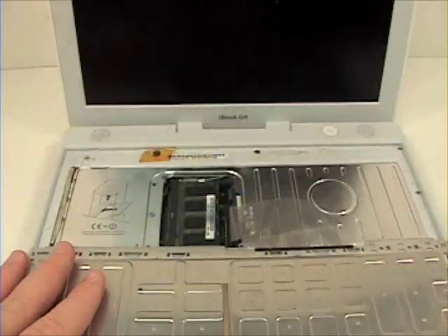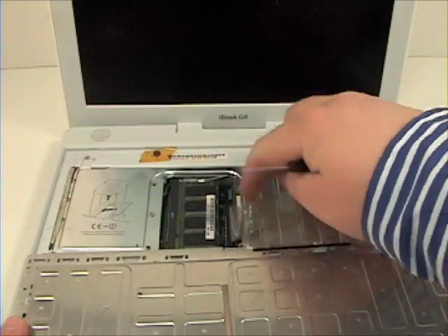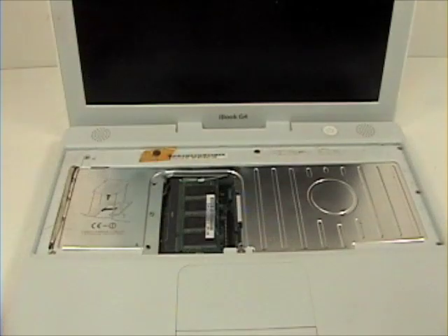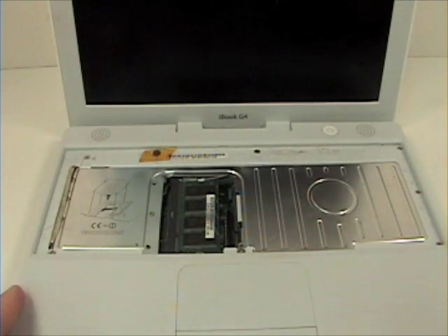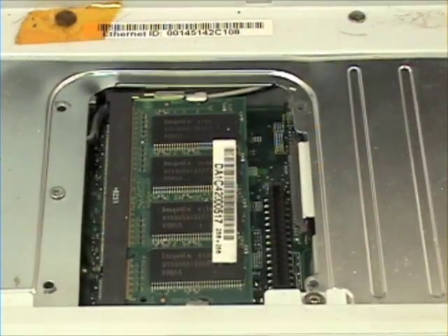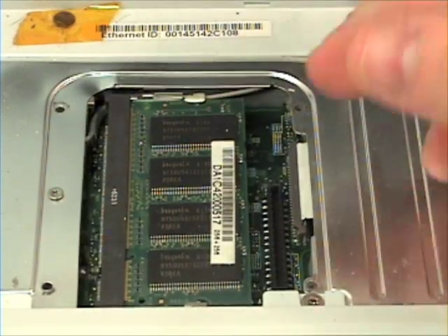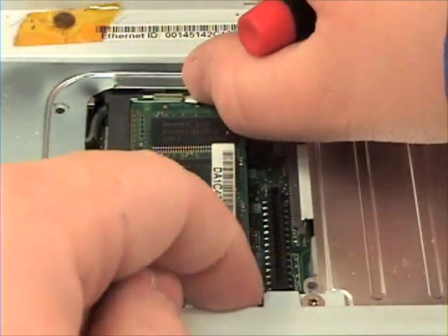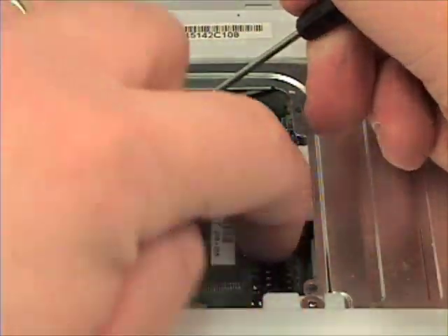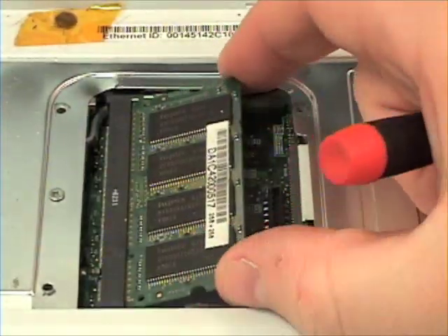Lift the RAM cover out, gently lift the connector off the logic board, and to remove the RAM, release the two latches at either end of the RAM.